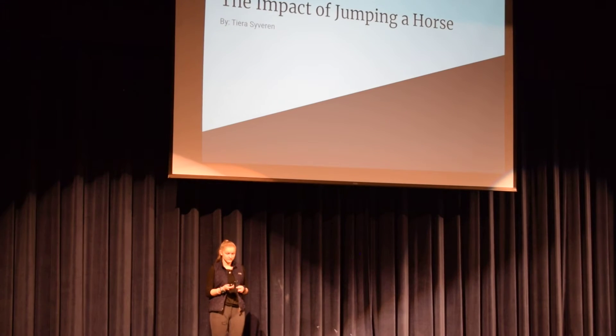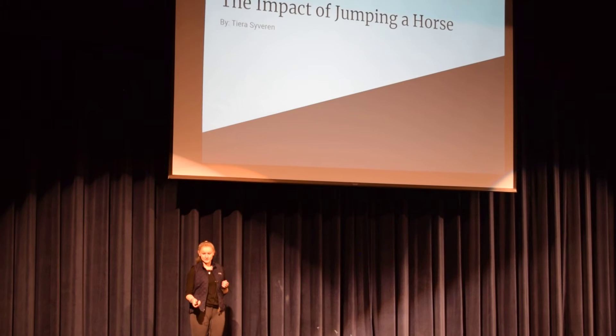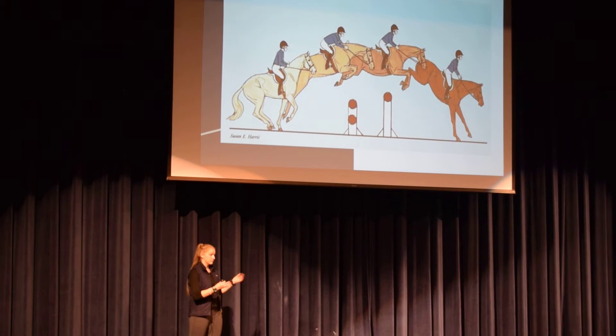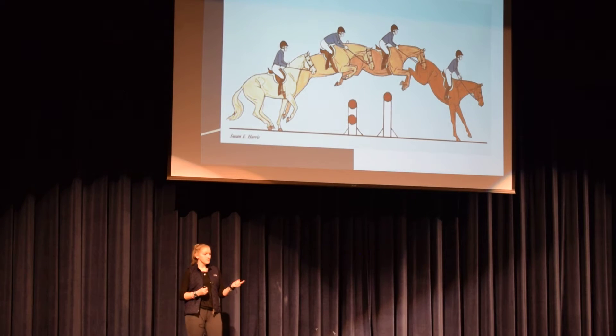Good morning, my name is Tears Iverson. For my senior project, I trained a horse how to jump. Some background information on how horses jump: they have multiple stages as they approach, go over, and land. One of the beginning parts, as they approach — that palomino-colored horse in the image — the first stage is with the rider they start to hunch their back over and put more weight on their hind legs, giving more impulsion as they approach the jump.